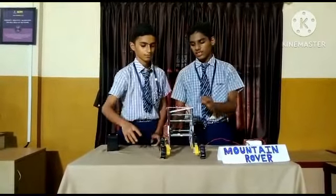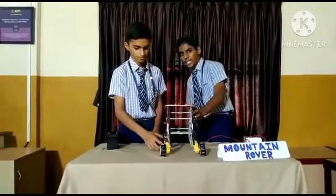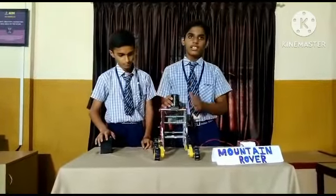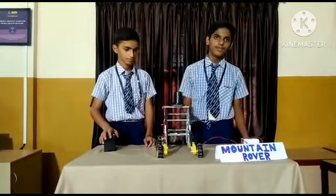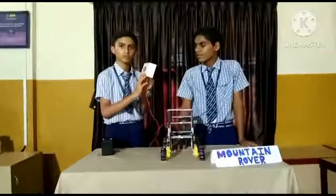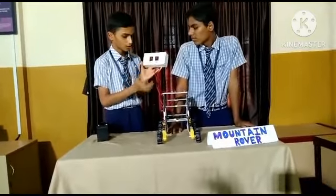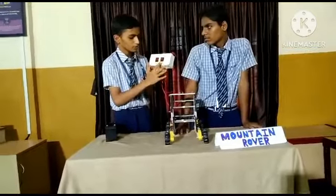As you can see, we have a platform on the base so it can carry things. It can carry up to 200 grams easily. We also used this switchboard to control the Mountain Rover — this switch controls left and this switch controls right.